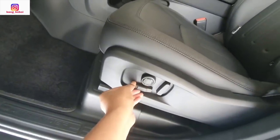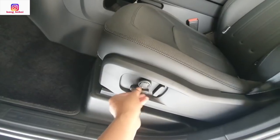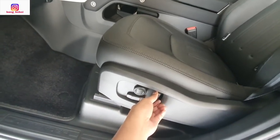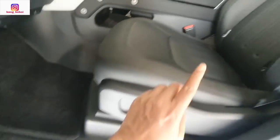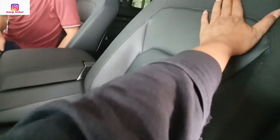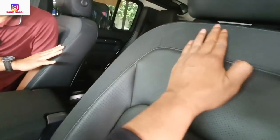Kursi kanan maupun kiri pengaturannya sudah elektrik. Ini maju mundur, kemudian ini untuk reclining. Lalu ada lumbar support-nya di sini. Lalu sudah ada isofix-nya. Ini bahannya — tengahnya kulit, tapi sampingnya fabric. Ada jahitan segala macam.